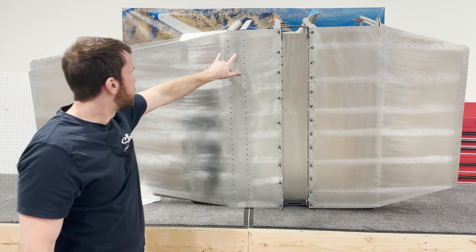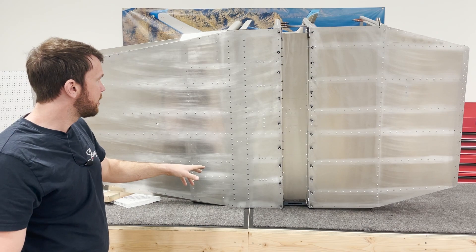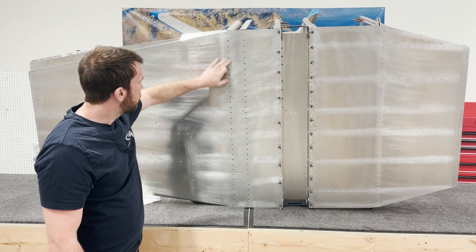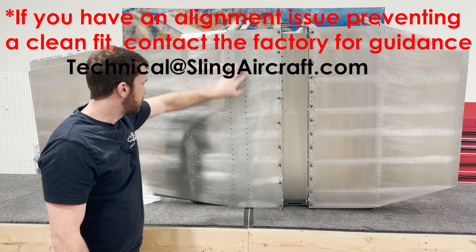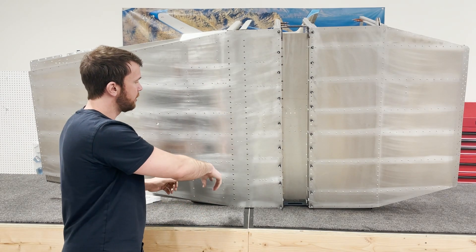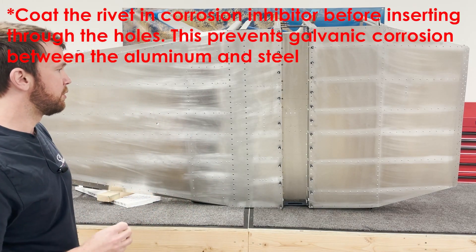The main spar carry through rivets are all 4mm stainless steel rivets, and as you install each one you'll want to use a corrosion inhibitor. Also, you don't want to clear drill these holes at all — these are by far the most important holes. Make sure everything lines up with lots of clecos up and down your carry through so that these holes are all lining up perfectly, and then get those rivets to pop in without having to clear drill them.